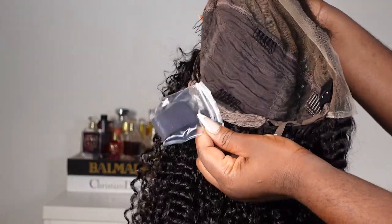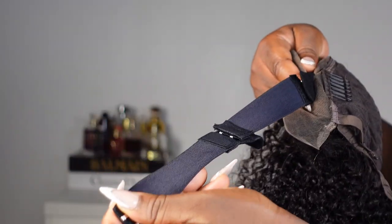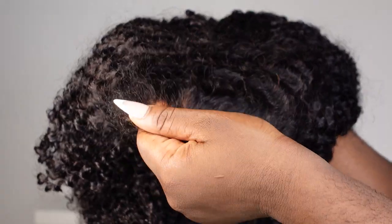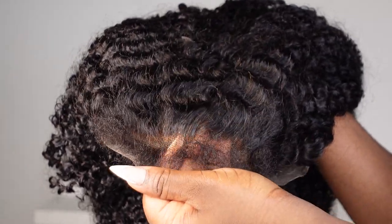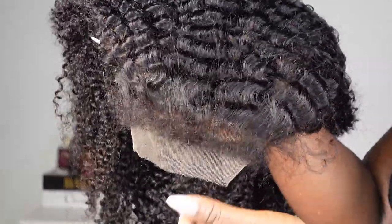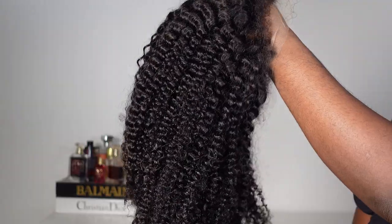The style of the wig is the realistic afro kinky edges — the 4C edges — it's been going viral, I've been seeing it a lot. This is a T-part lace front wig. What's exciting about this wig for me is that you can do a lot of hairstyles without tampering with your own real edges. You can style it different ways without touching your edges.